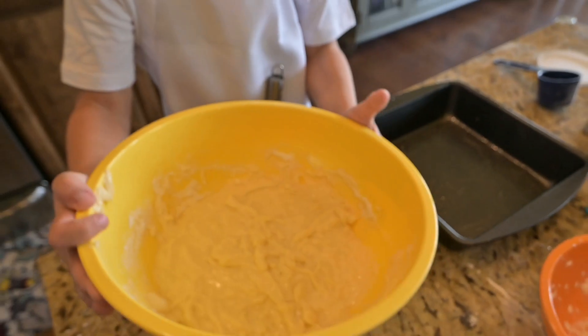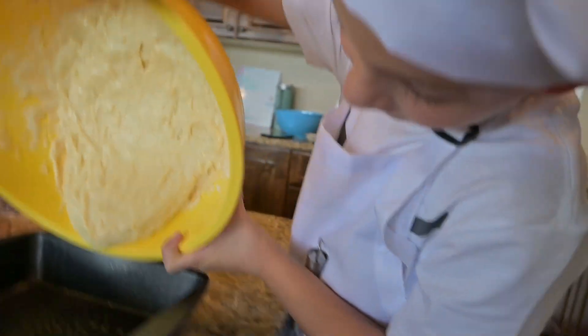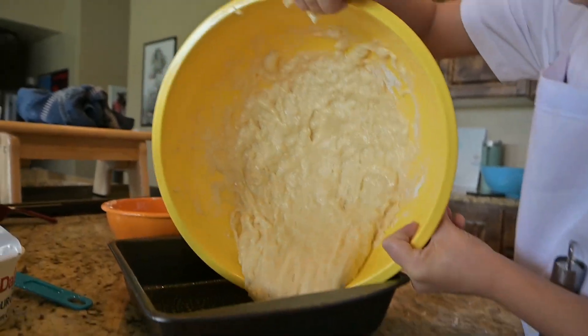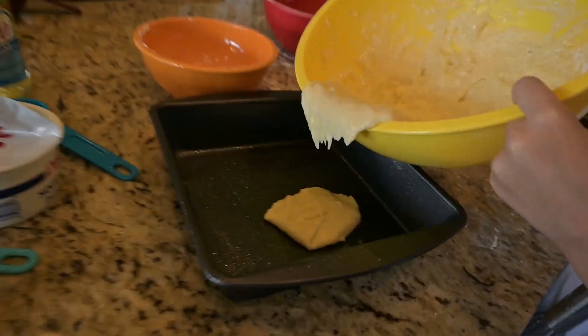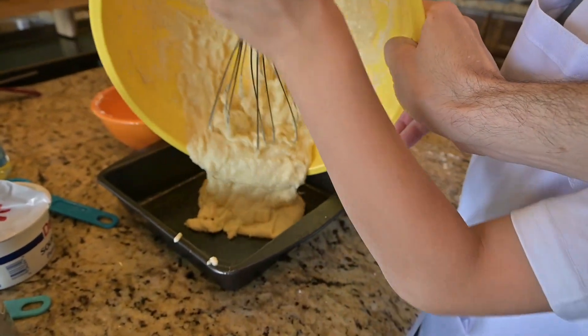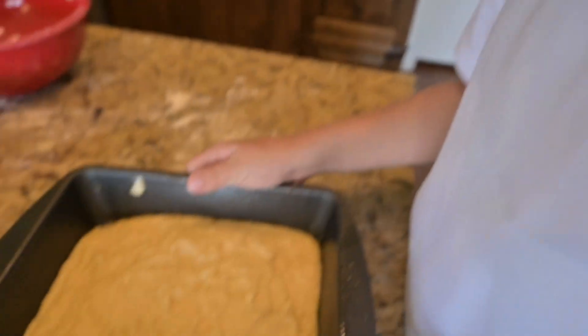Now I'm going to pour this into the pan. Ew. One piece in there. Ew, it's on my hand. Ew. Now I'm going to smooth it out.